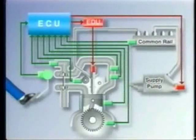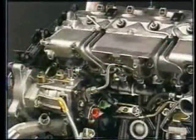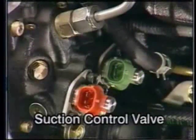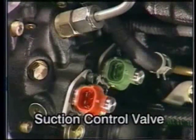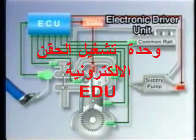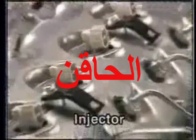Here are some of the actuators used in this system. The suction control valves, or SCVs, which are located on the supply pump assembly, control the amount of fuel that is fed to the supply pump. The electronic driver unit, or EDU, which boosts the injection signal from the ECU. And the injectors that inject fuel in accordance with the injection signal.